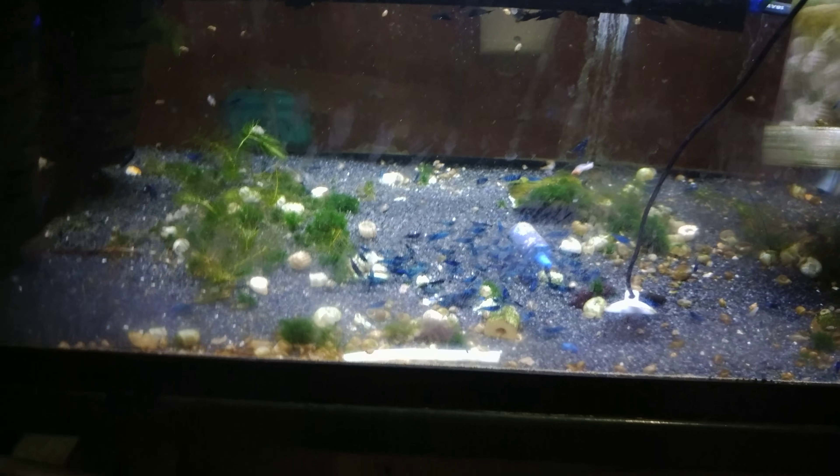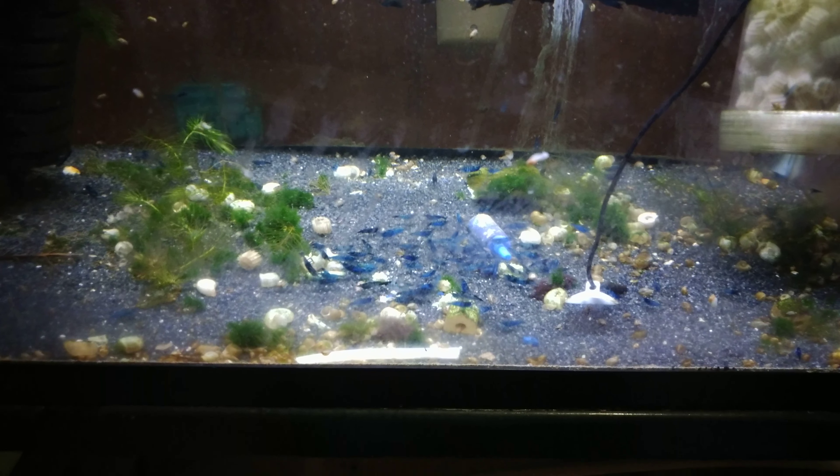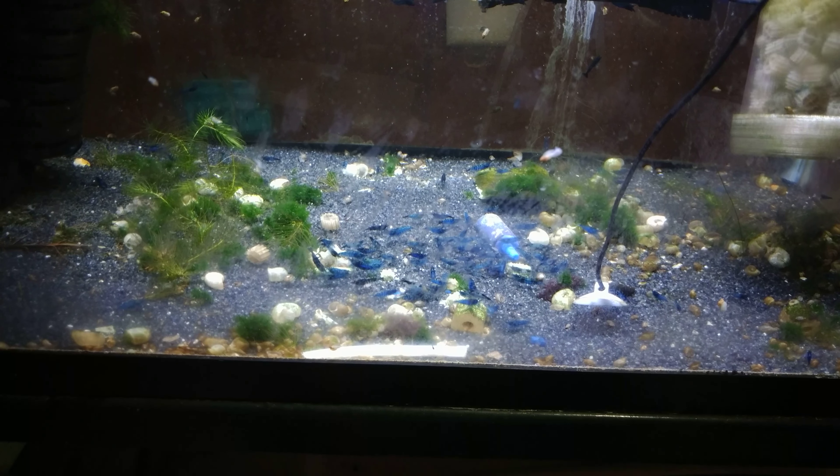Hey guys, Andrew Esquivel here, back with another Shrimp Tank update. Today we're going to be talking about my Dream Blue Velvet Shrimp Tank.